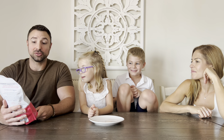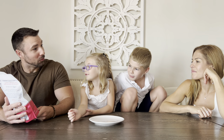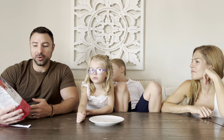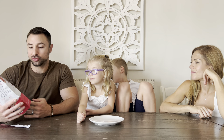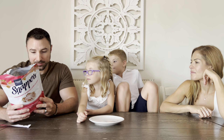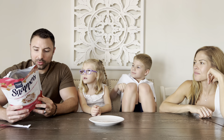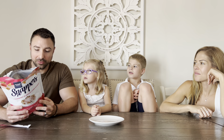It looks really good, especially with the pretzel. Let's give it a try. It has a strawberry truffle center, pretzel waffle cone pieces, and a white drizzle. The white drizzle is a confectionary coating made of sugar, palm kernel oil, non-fat milk powder, whole milk powder, whey powder, palm oil, soy lecithin, and vanilla.